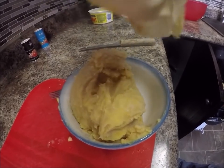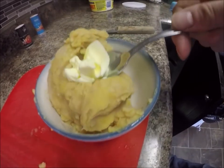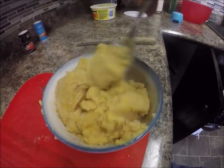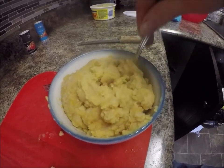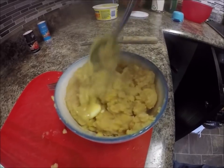Now just cut the peas pudding bag open and put the peas in a bowl. And if you want, you could add butter to it — mix that butter through it. Makes a real nice texture, nice and creamy. If you want, you can add a little bit of pepper as well. Just want to stir that up there a bit.